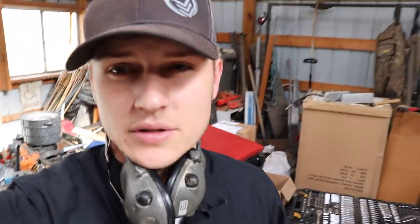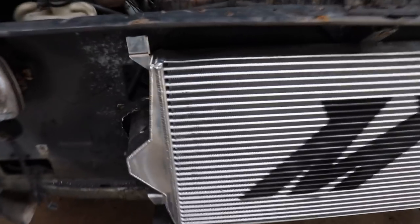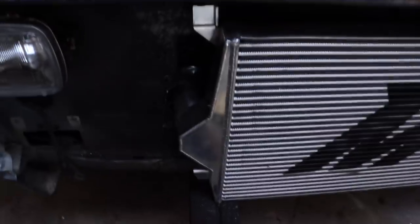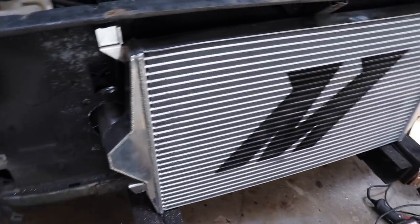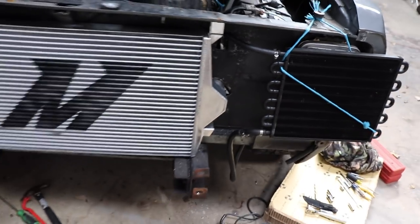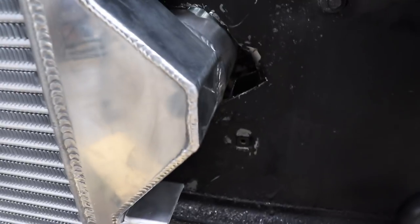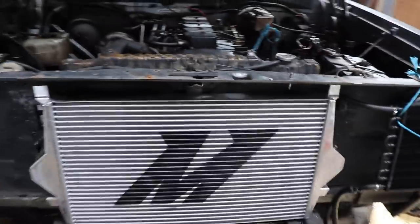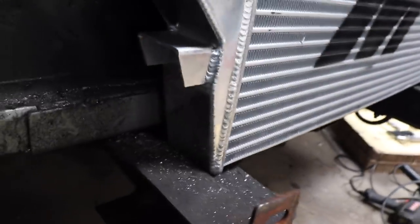Quick little update on how things are going — first thing I want to say is it's not as clean as I would have liked in terms of the cuts. I didn't have the ability to use the hole saw like I thought — it just wasn't working. So I had to drill small holes all the way around, then use the saw to cut it out. It pieced in there but it wasn't as pretty as I would have liked, especially on one corner that got a little out of hand.